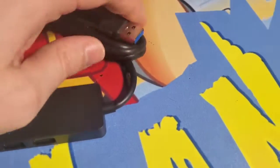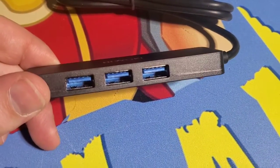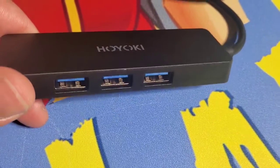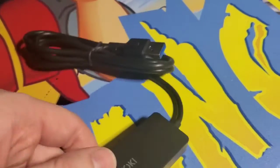In the box we got the 3.0 USB that plugs into your computer and then provides three 3.0 USBs for you. And there's a fourth one on the back. So four total 3.0 USBs all from one.